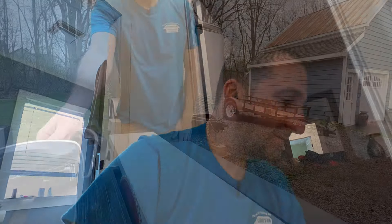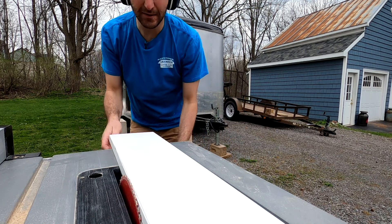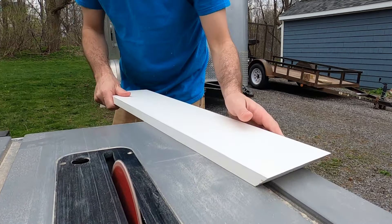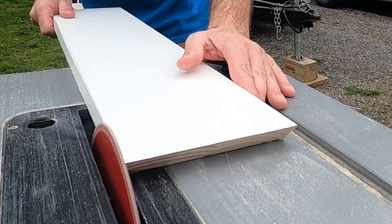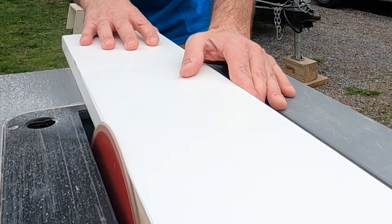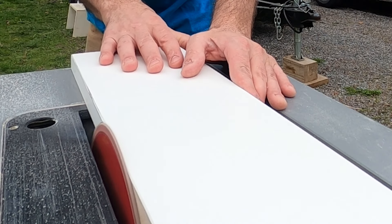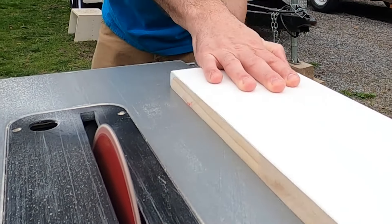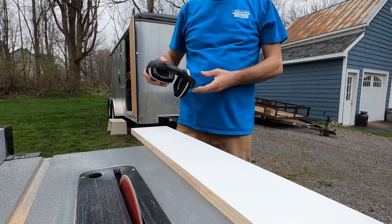So now I'm going to go out to the table saw and I'm actually going to freehand this, because you can't run it against the guide or it would just cut the same. So we've got to freehand this. Make sure you've got your eye and ear protection. And I'm just going to run this by hand and kind of follow that line.